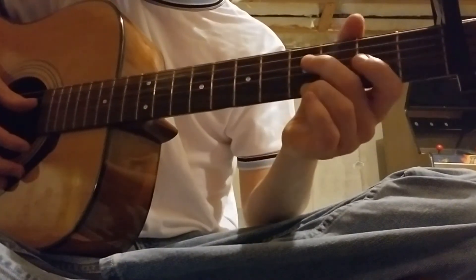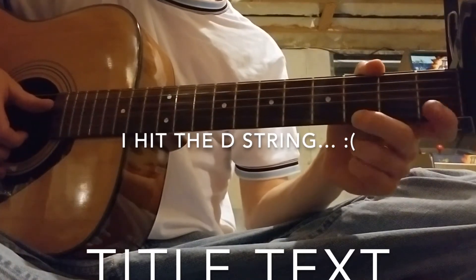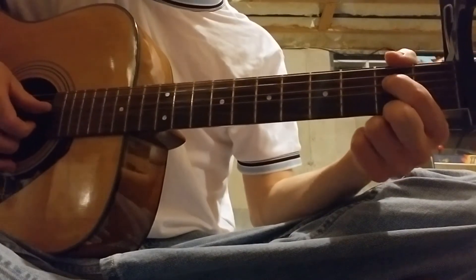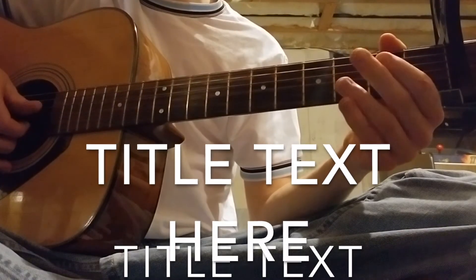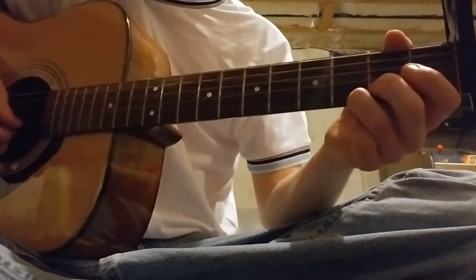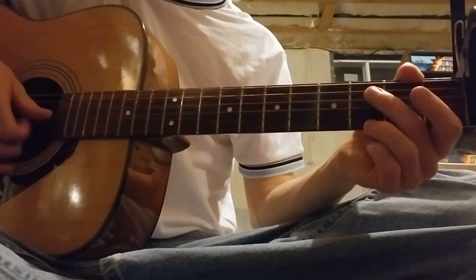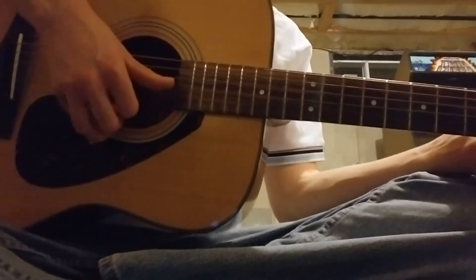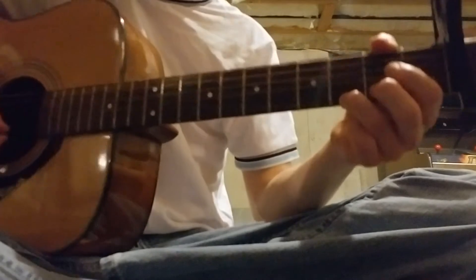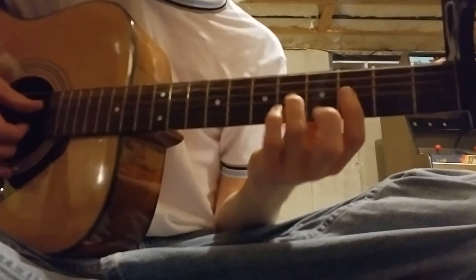The second part starts with the open G string, just the open G string, and then the third fret on the E string. Then second fret on the D string, then open B and the E string. You add the B string into your plucking — at first it's just this string, this string, and then both.